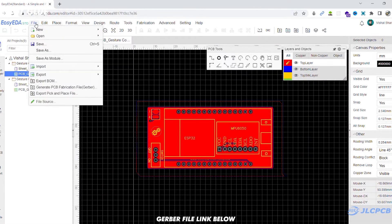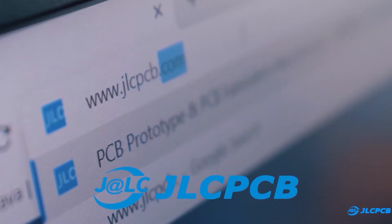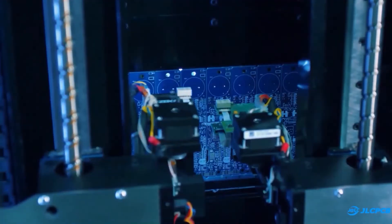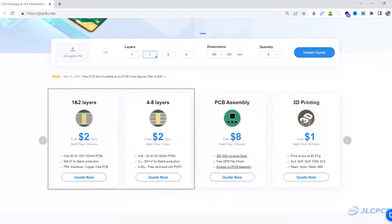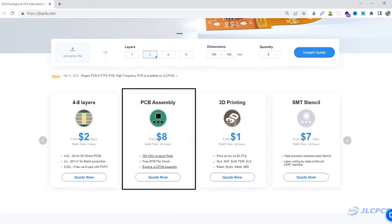here I am using JLCPCB. So first I created a 6-layer PCB and generated its Gerber file. Then I visited JLCPCB.com. JLCPCB is a worldwide leading PCB prototype manufacturer. They are offering 1 to 8 layer PCB from $2. And they are also offering PCB assembly,